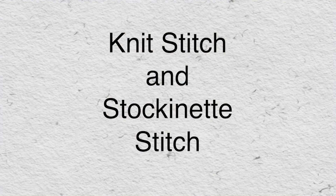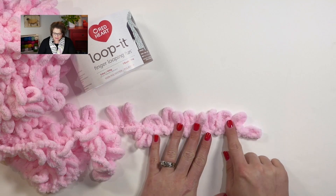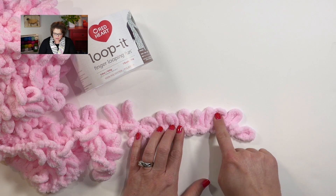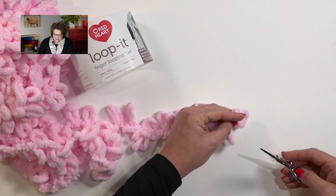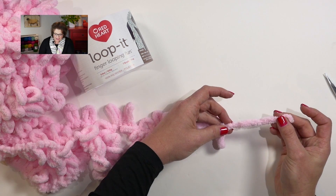To jump in, why don't we go ahead and learn how to do the knit stitch. When working with the Loop It yarn and the knit stitch, we will go ahead and count off a series of loops that you want to work with. For this example, let's go ahead and work with six loops: one, two, three, four, five, six. But I have to remember, I want to leave a little bit of tail. So if your first loop doesn't have that long of a tail, go ahead and grab your scissors and snip that little loop apart so that way you have a nice little tail.